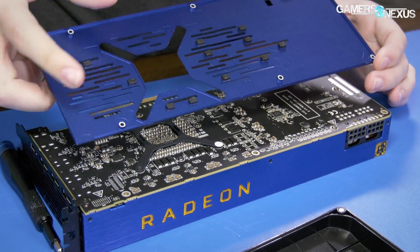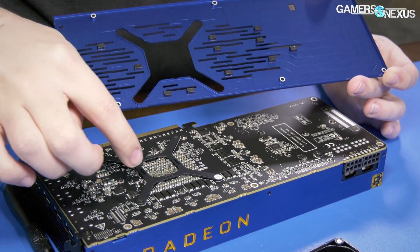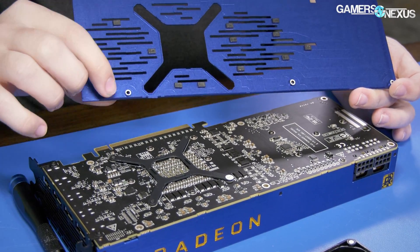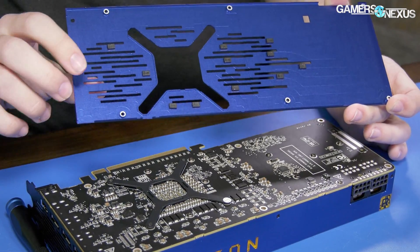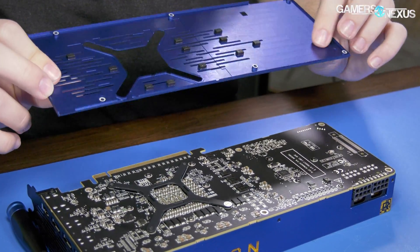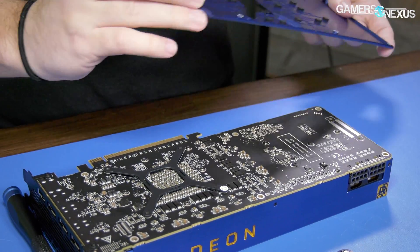The back plate comes off easily. There are no thermal pads on it — these are bumpers to prevent vibration of the back plate against the PCB and also to prevent contact. The one-ish millimeter standoffs do a good job of preventing any potential contact anyway, so you won't be shorting anything. This is anodized anyway, so that's the back plate — six TR6 screws.